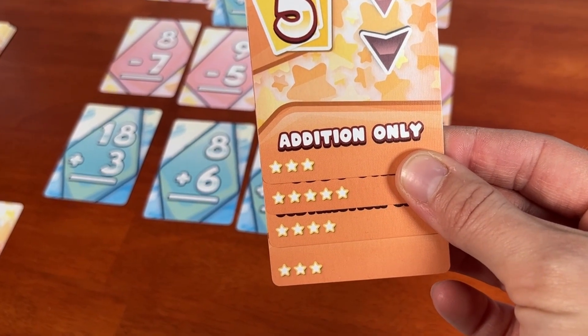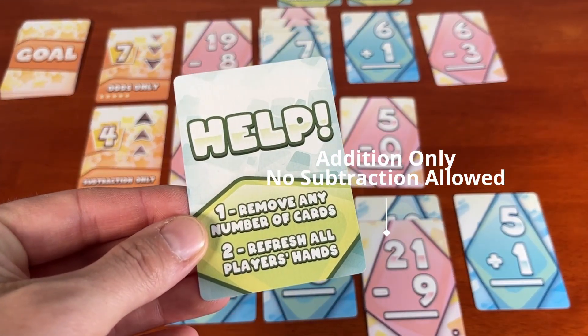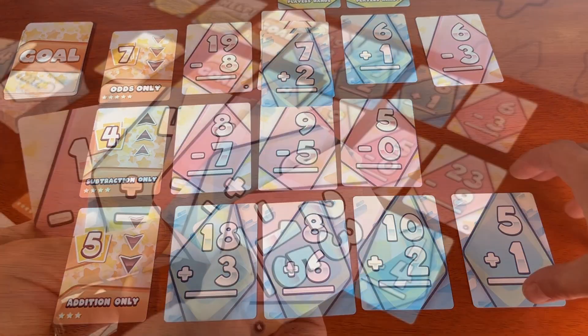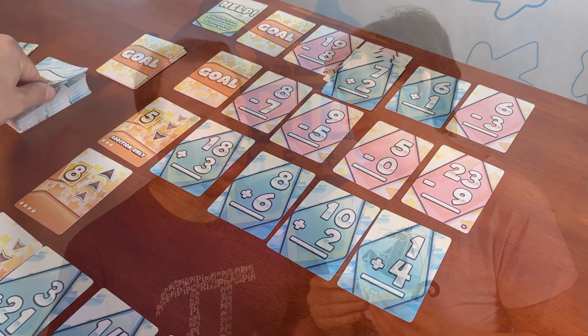Very cool. If all the requirements of a goal are met, the players get points according to the stars on the card. Keep track on paper or with counters, then reshuffle all the goals and all the numbers for the next round. After three rounds, count up your score and add some points for any unused help cards. Help cards don't get reset between rounds — you only have three of them to use over the course of the game. During a round, you can flip a help card to either remove any quantity of number cards from a single set, or all players can discard any number of cards from their hands and redraw. So, how will your team fare? Are you arithmetic aces or geometry geniuses?